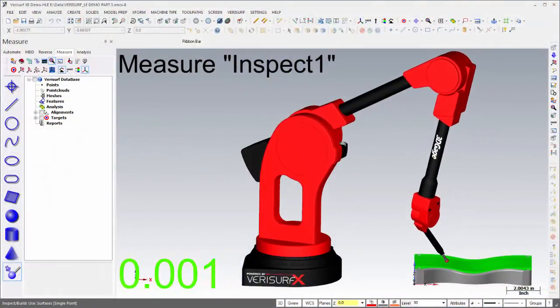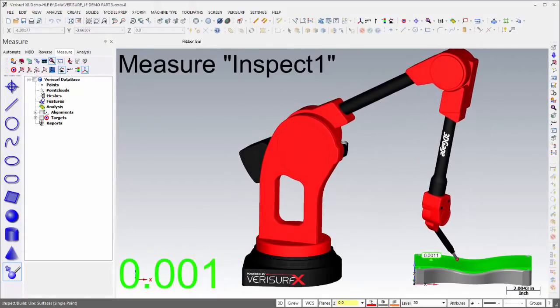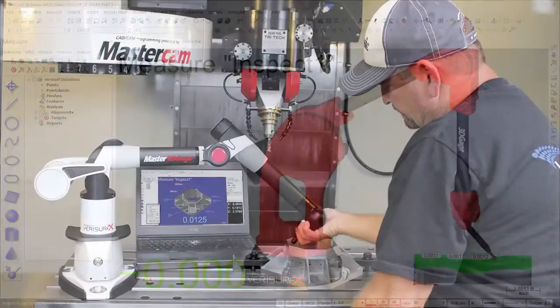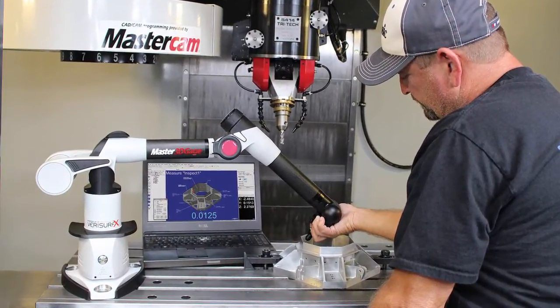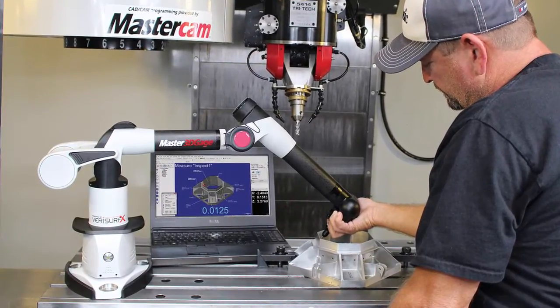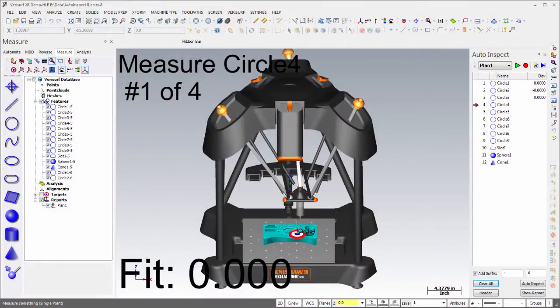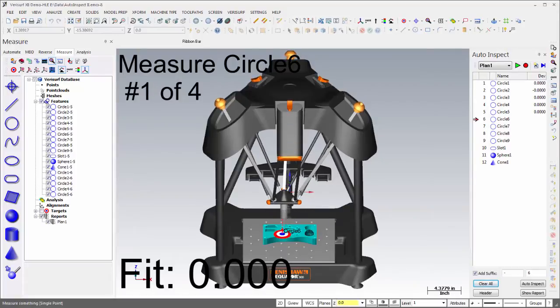The 3D gauge is affordable and easy to operate; it's designed for reverse engineering, education, and training. The Master 3D gauge is portable and highly accurate, ideal for rapid in-process inspection as well as classroom use. The CMM Master is an automated CMM intended for high-volume production inspection, and its affordability also makes it well-suited to education and training.